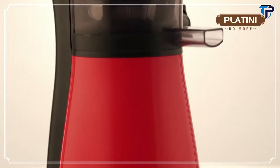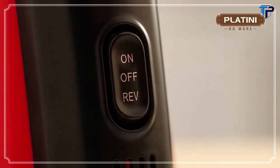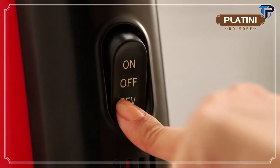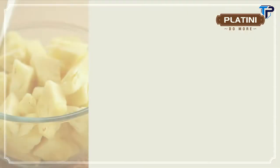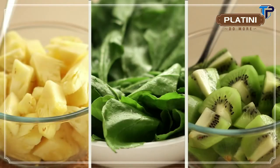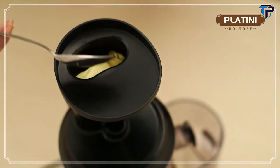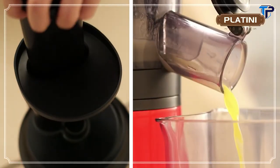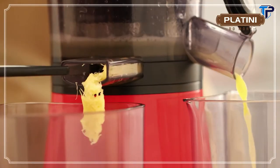The Platini Vitamin Juicer's power switch has three settings. The reverse setting helps unclog the motor by removing any extra residue. Cut your fruit or vegetable into small pieces. Switch on the juicer. You can remove the residue at regular intervals using the small brush.